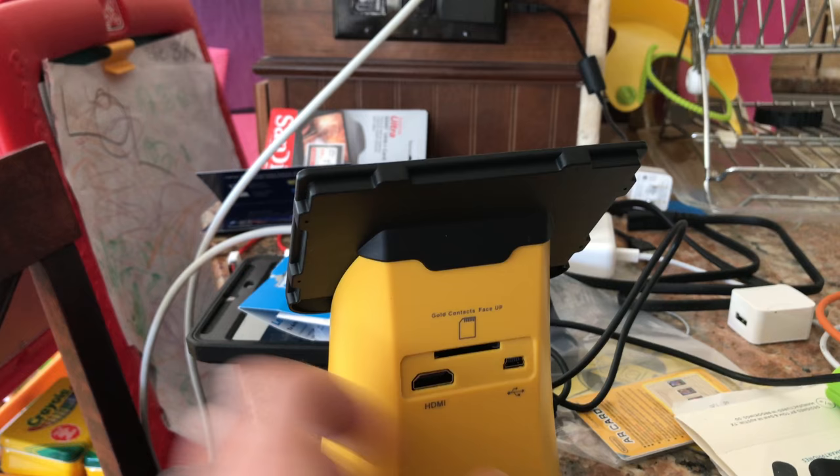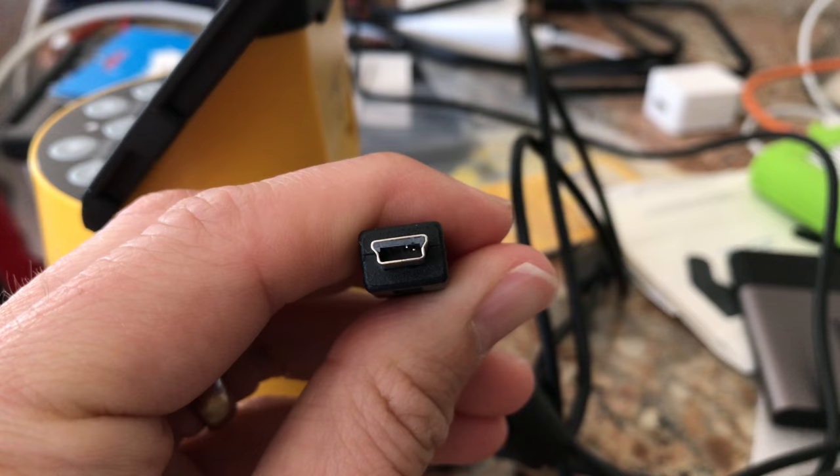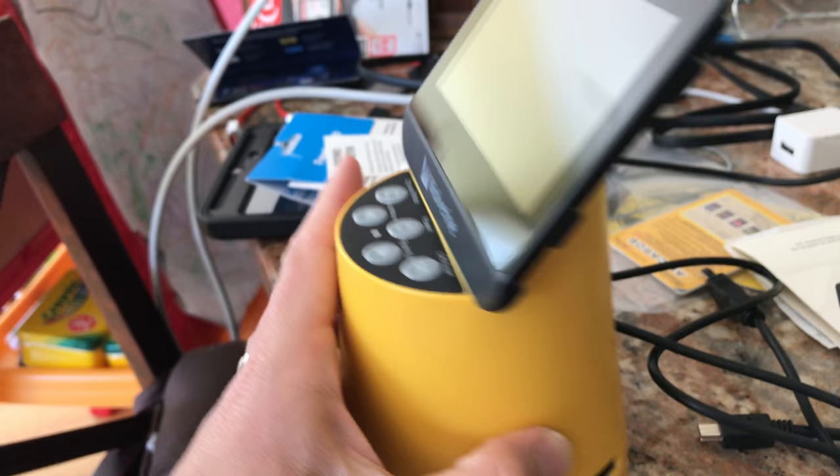I looked inside the connector here, and it appears as though there's a pin that is not in the right place. The cable that it came with — I actually tried a couple different USB cables. The cable that it came with looks to be damaged. This is how it came, and I think the power connector on this thing is shot. So if you were looking for the review on this one, it's going to be delayed a bit.